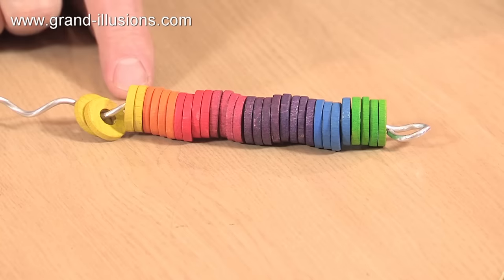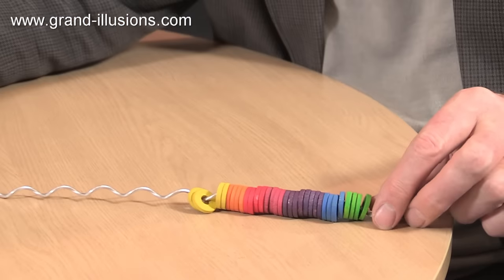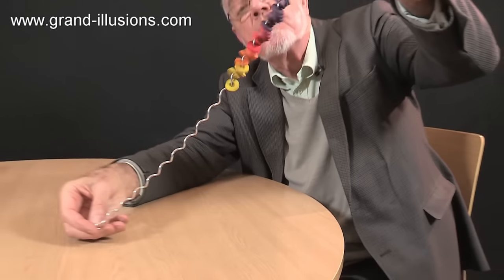I had my eye on this for two or three years at the Nuremberg Toy Fair. They showed it, and I was not quite sure what it did, so one day I picked it up to see what it actually did, and this is what happened.